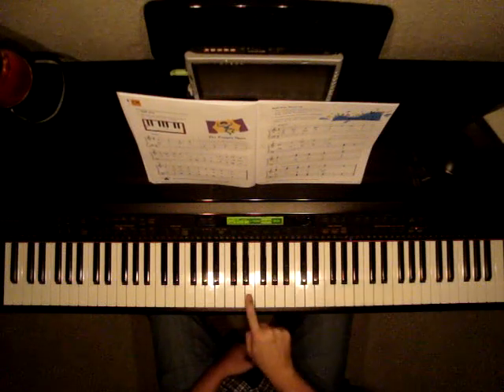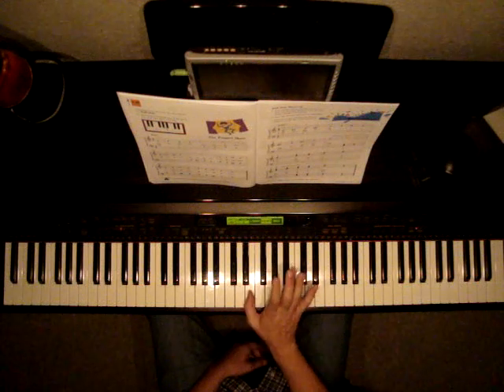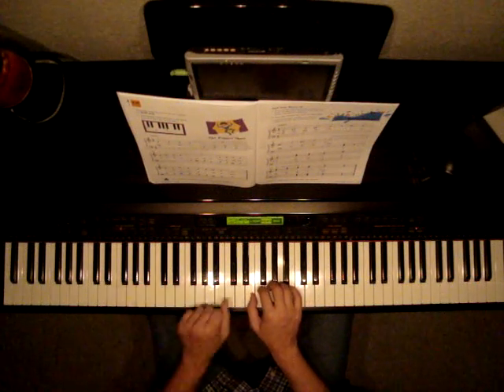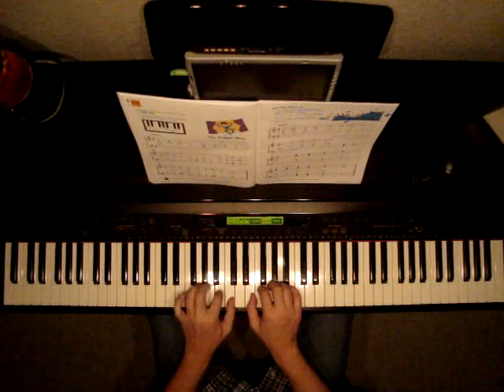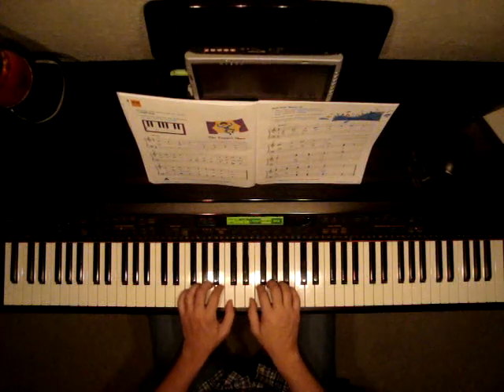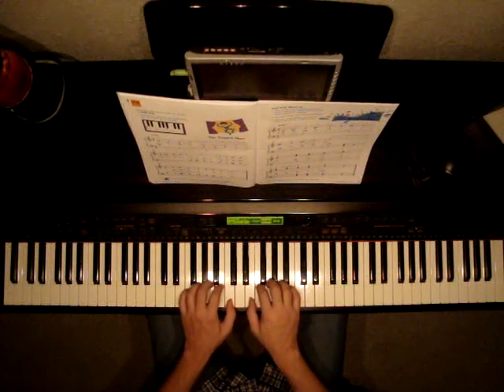Our one finger will start on E — two black keys, go up to E and put your one finger. E, F, G, A, B. And our left hand will start on middle C — B, A, G, F. Let's listen to The Puppet Show, and then we'll talk about any details at the end.